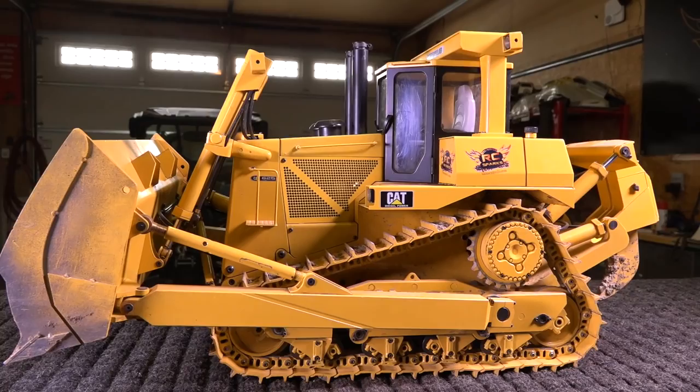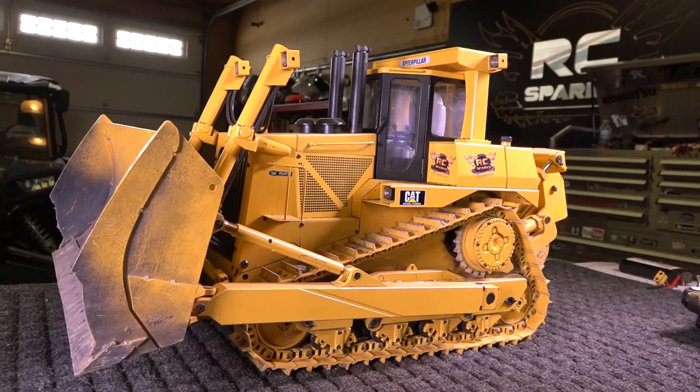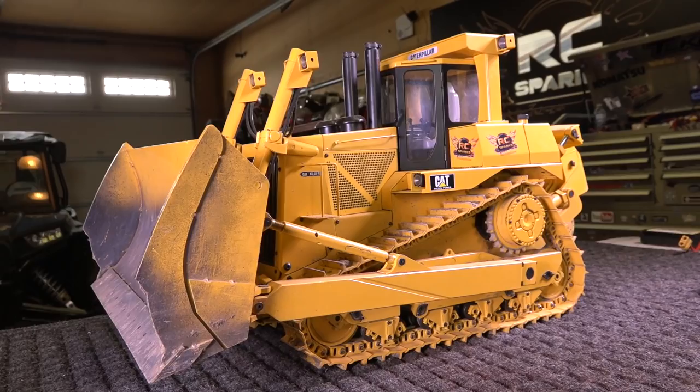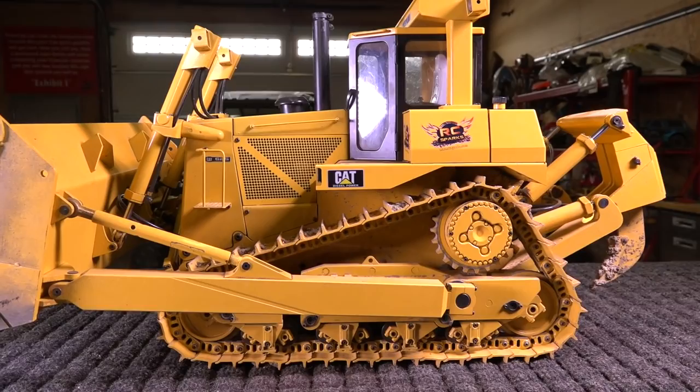I'll go ahead and say it — this is one of my favorite radio control models that I've ever had. I did have a lot of fun with this this summer, the past summer I should say. Now we're kind of flipping right over into the fall season, getting close to winter in Canada. But I wanted to do a special on this just to kind of go over it and do a little bit more of my maintenance on it. You are looking at 60 pounds of steel.